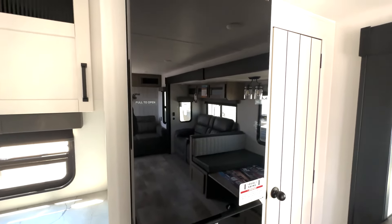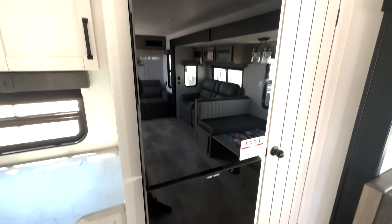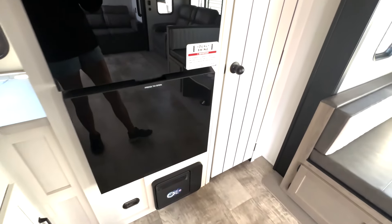You've got your fridge here — you can open it from either side, and you've got the freezer section down below. Your pantry space is located on the side right here, so you've got nice big shelf space there for you.